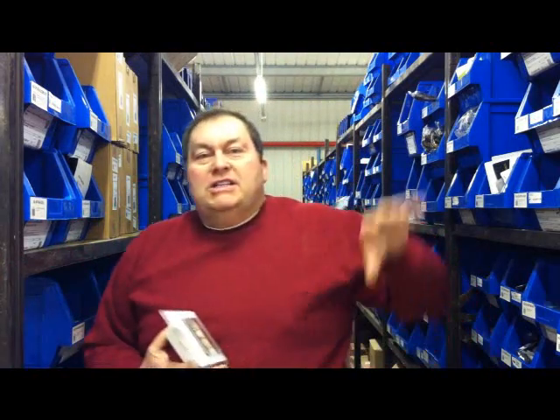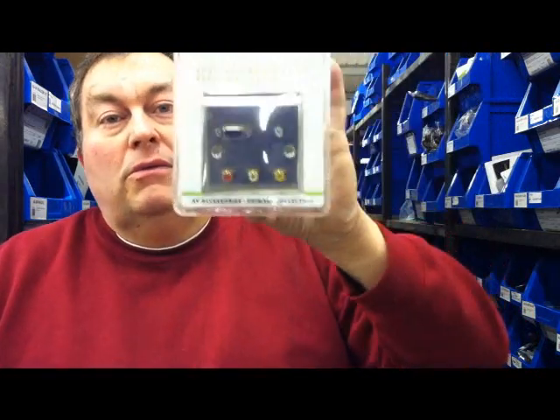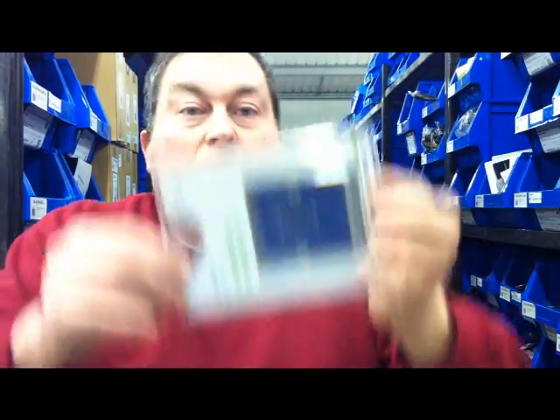We've been selling the wall plates for a while now. These are the wall plates that fit on the standard Patresse — the wall socket — so it stops you having wires hanging around everywhere. This is one we've had for a while: the computer one with VGA and audio inputs. We've also got them in HDMI, which are always very useful and really popular.